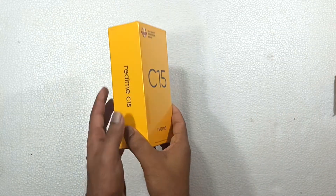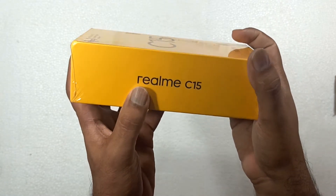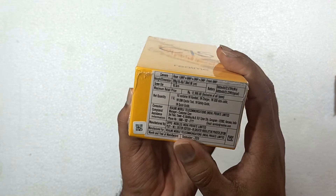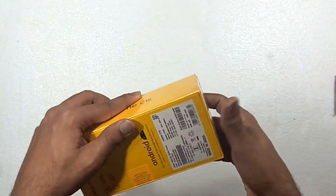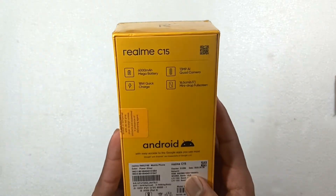Hello friends, we are going to do a Realme C15 unboxing. If you want to unwrap the phone, you can check the box inside. You can check the Realme logo. If you look at the description below, you can check the description below. If you look at the back side, you can check the main features of this phone.